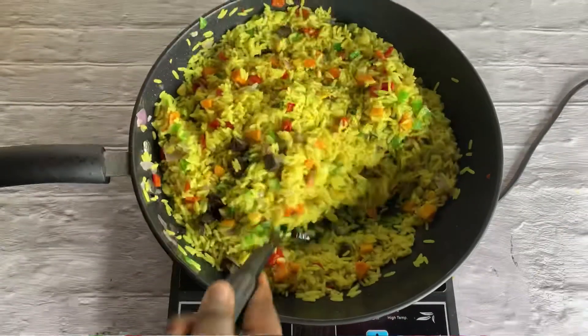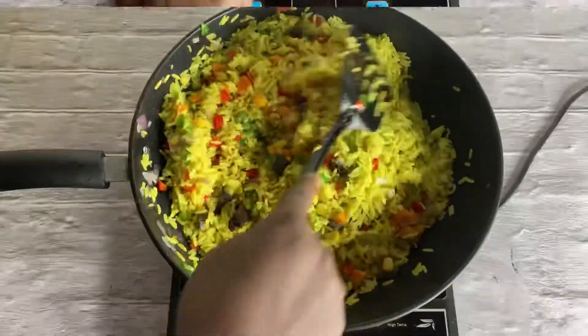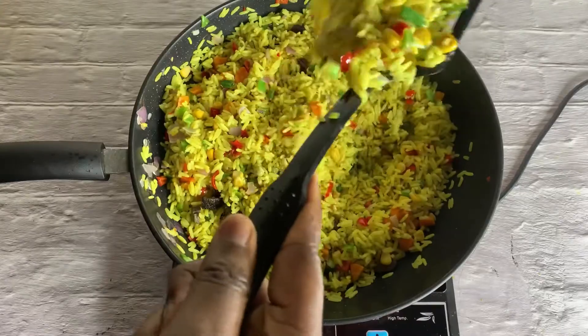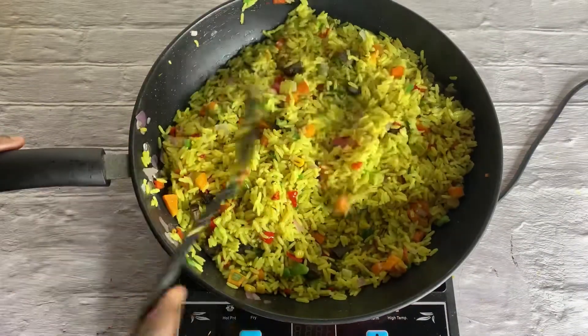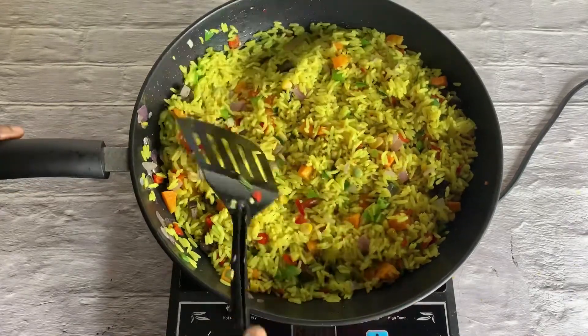Hello there, welcome back to my YouTube channel. My name is Abisola. Today I'll be showing you how to make this tasty Nigerian fried rice. If you're a first-time viewer, thank you very much for clicking on this video — please subscribe. If you're a returning subscriber, thank you for coming back. Don't forget to comment, share, and like. Let's get into this!